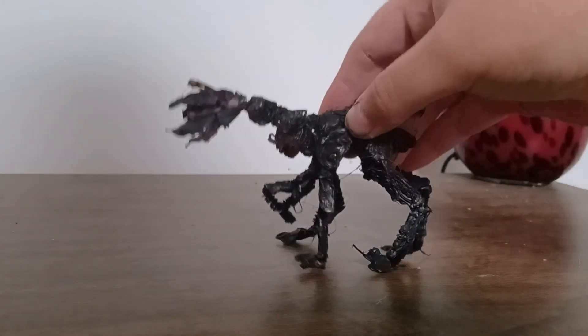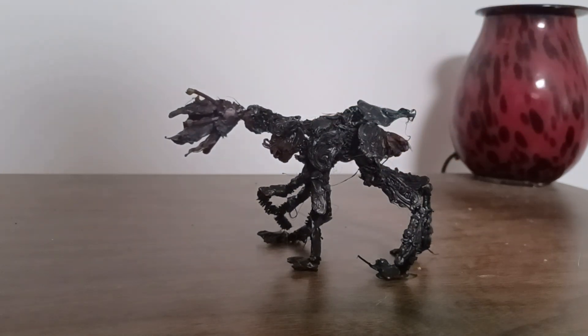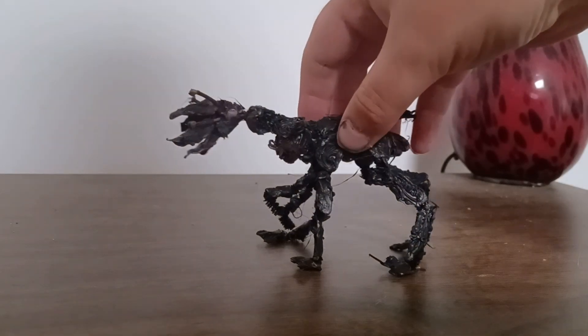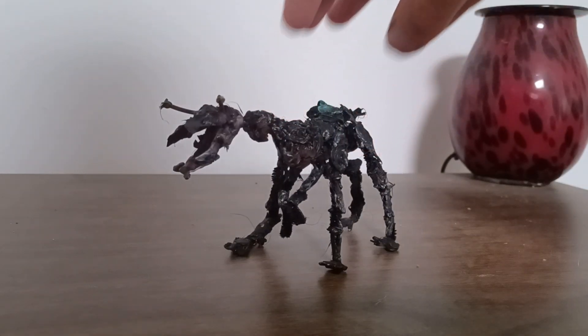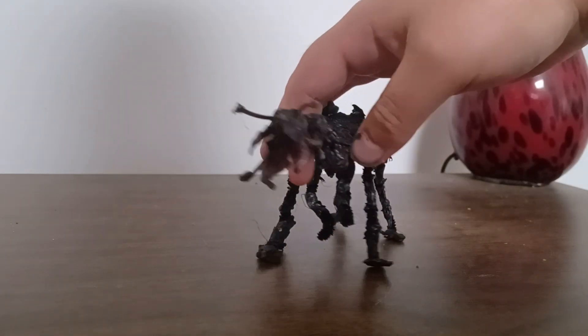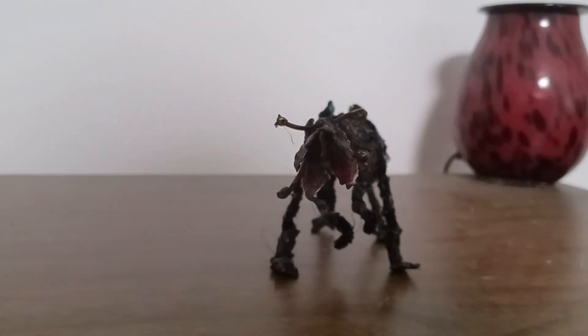Hi everybody, TJ here. Today I have an action figure I made of the Beeren by — I can't really pronounce his name — I think he's named Alex Reese or something like that. He goes by the name Abiogenesis on DeviantArt.